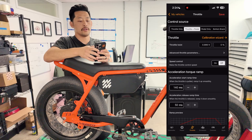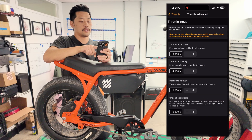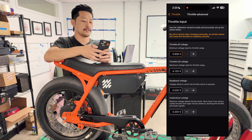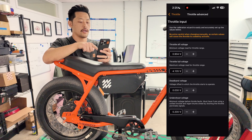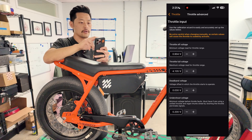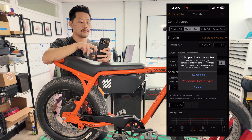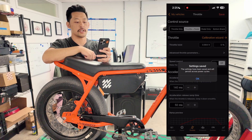To set those values we go into advanced throttle parameters. Low voltage: 0.904 volts — I'll update that from the current 0.910. Full voltage: 4.105 volts. Leave deadband voltage and undershoot voltage — those are pretty safe settings. Make sure you click Save every time you make an edit and want to keep it.